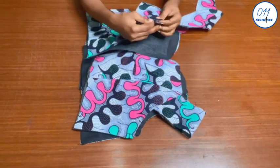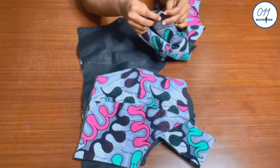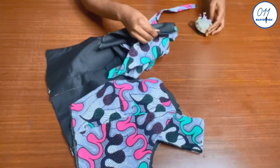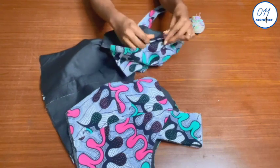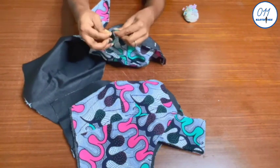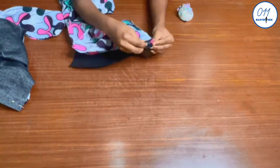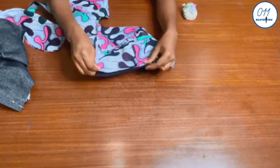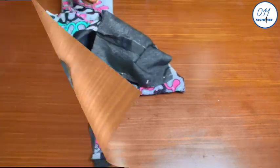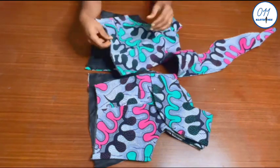I will now go ahead and insert the cape pieces in between the lining and the main fabric at the center back, with the right sides of the lining and main fabric together. I will pin in place, then take it to my sewing machine and stitch the center back in place using half an inch sewing allowance. I will do the same thing for the second cape piece as well. The stitching has been done — the capes have been fixed to the center back of the bodice.